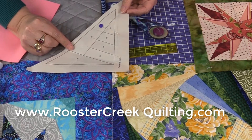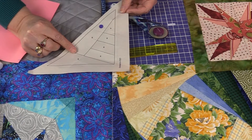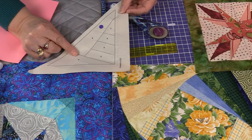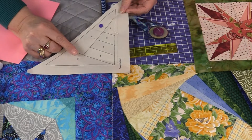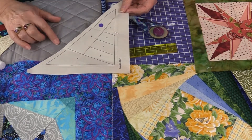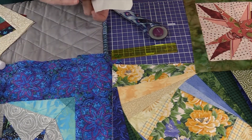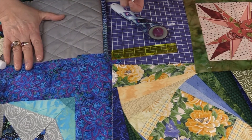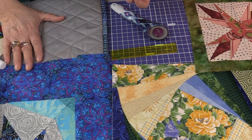Some of us have inkjet printers, which are really user-friendly when it comes to foundation paper piecing because the ink pretty much gets absorbed. Some of us have laser printers, and those use a toner ink that is heat-set. So if you're using a laser printer, be mindful that when you go to press your work, that toner may actually transfer to your ironing board. You may want to cover it with a small piece of muslin so you spend more time creating and less time cleaning.